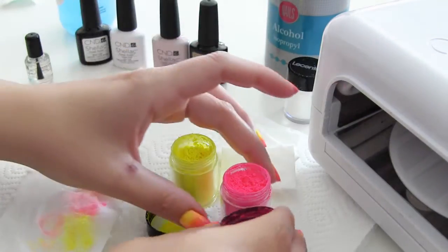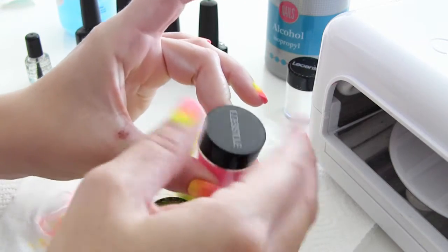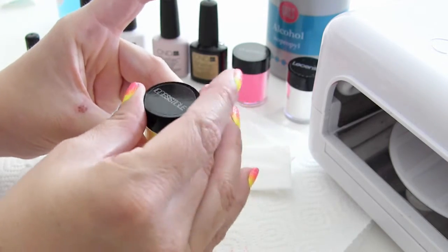Als we klaar zijn met de poeders draaien we snel de potjes dicht. Want je wil natuurlijk niet dat deze potjes omvallen, of dat alles onder de poeder zit. En je wil ook niet dat er per ongeluk iets van een andere kleur bij deze kleur komt — want dat is natuurlijk zonde.